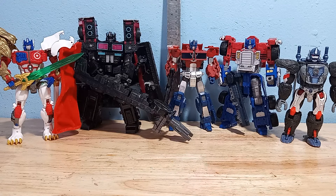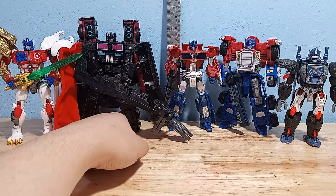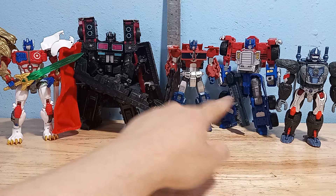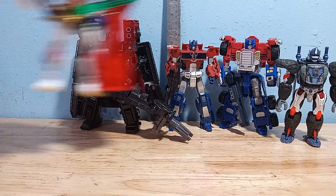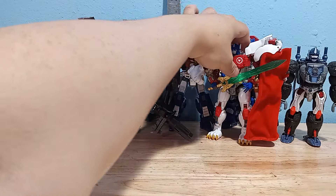Here's how he scales with other Optimus Primes. He's definitely a hair smaller than the RID or G2 Optimus Prime and Armada, and he's about the same size as Leo Convoy, which I think is one of the smaller Primes.